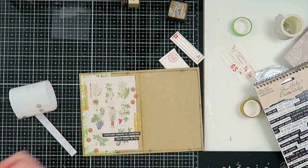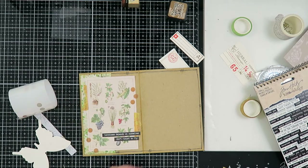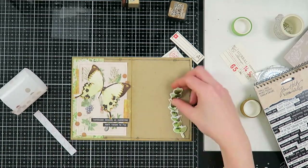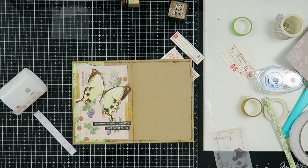I added some more of these quotes. I was a bit hesitant to cover up this beautiful image, but it really needed something else. So I'm going to be brave and add this butterfly, covering part of the image.